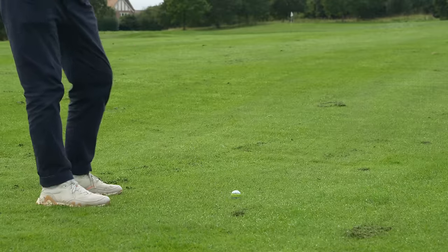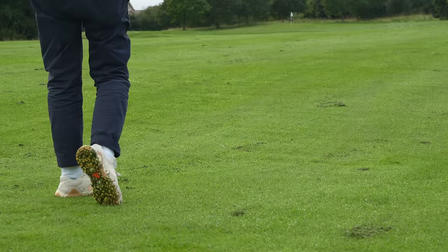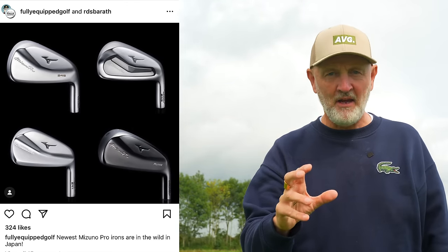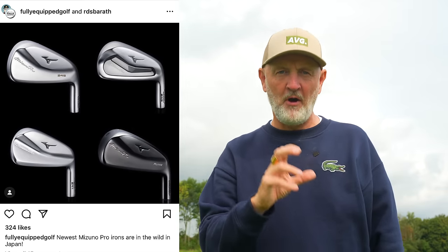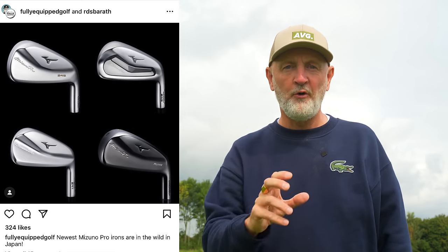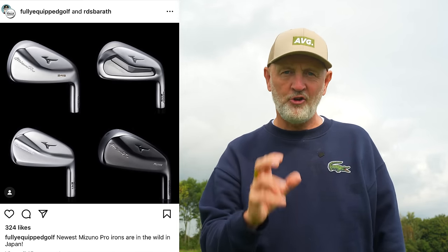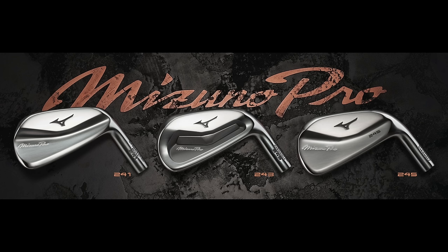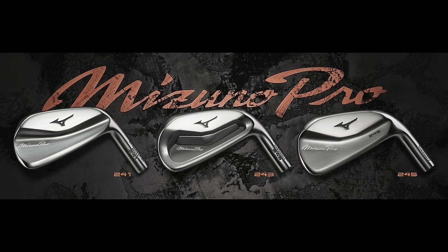I don't know exactly when, but I know it is definitely on the horizon, and in my opinion you should sit tight. From a few leaks on Instagram and a little bit of digging around, what I've managed to find out is that imminently we will see a new lineup of Mizuno Pro 241, 243, and 245s.